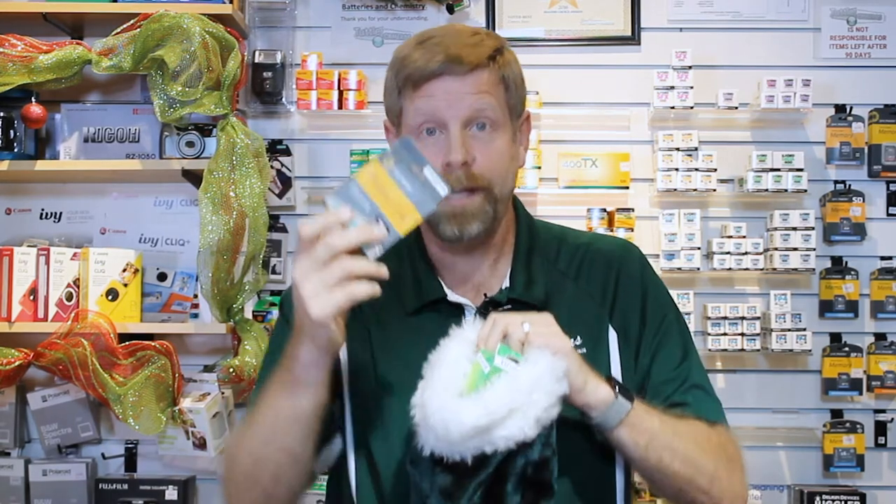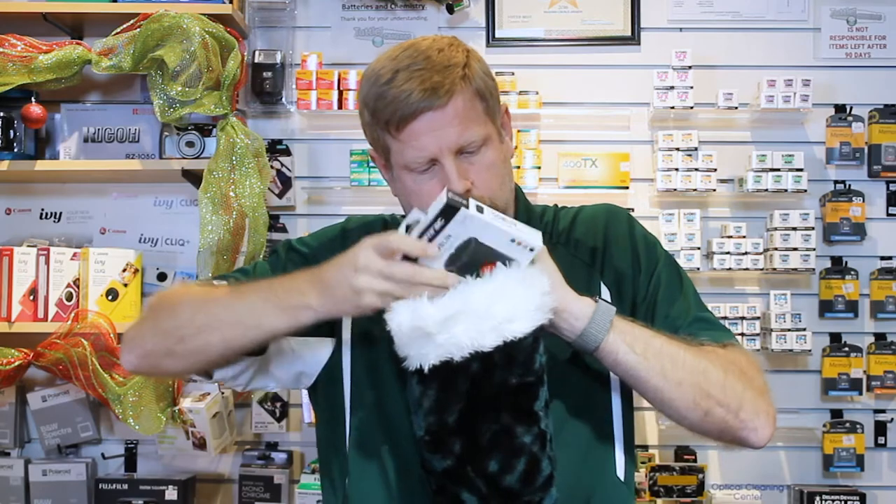Film for your Instax cameras, 35 millimeter film for you film shooters, film for your Polaroid camera, one-time-use cameras, lenses for your camera phone, a lens case to protect your lens — and if you're a really good boy or girl, you can get a brand new camera.